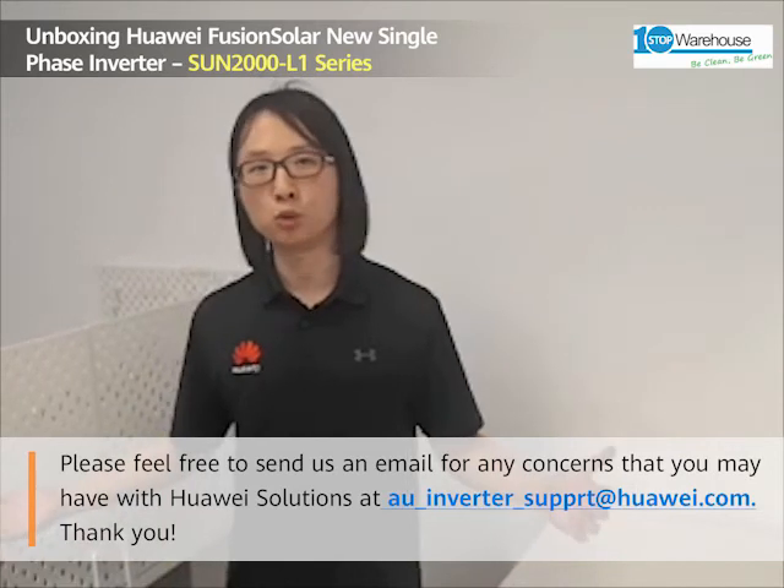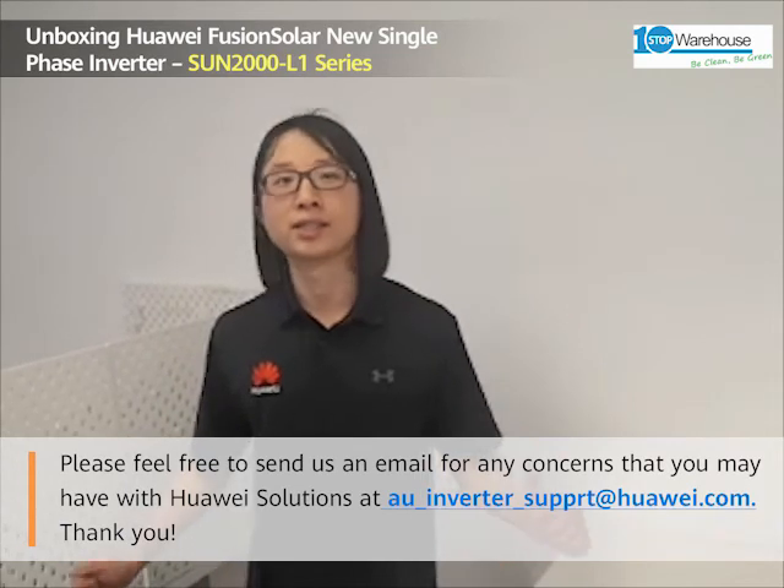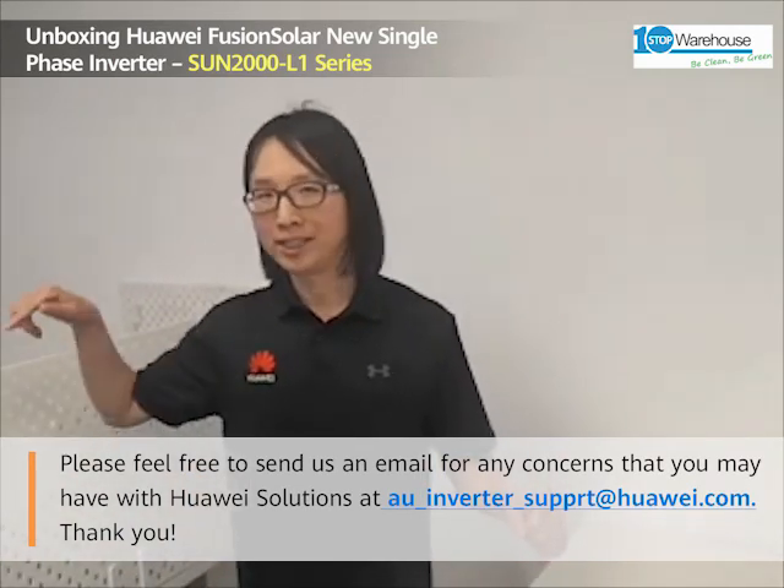If you have any sales and technical inquiries, feel free to contact your Huawei distributors, or you can contact us via the email below.